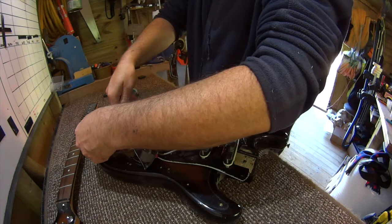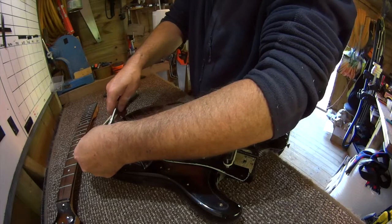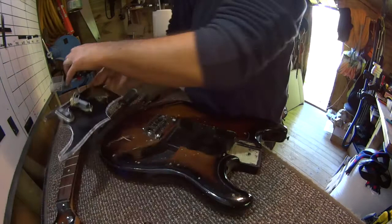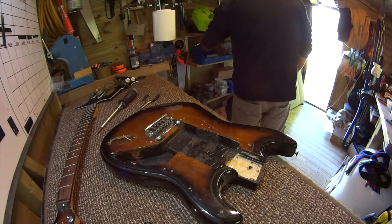Funnily enough, I just recently bought another soldering iron. I bought a Weller 40 watt soldering iron — they're pretty good and they've got lights on them, which make it really effective.